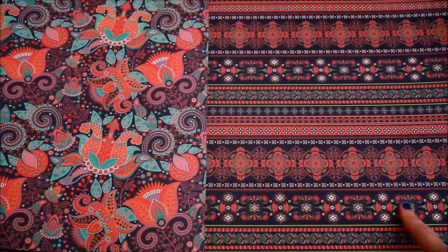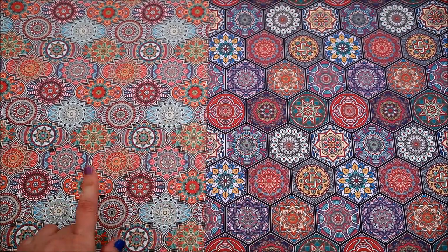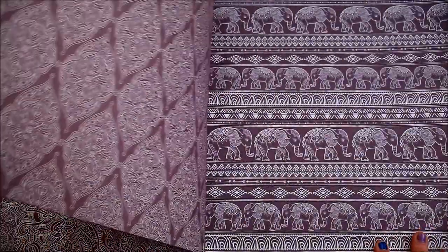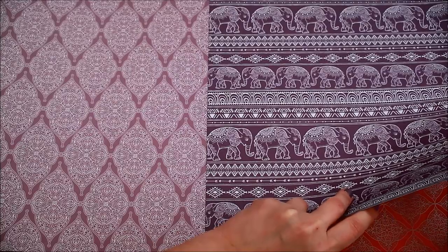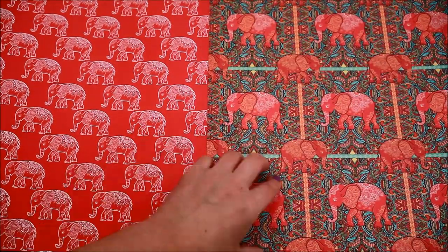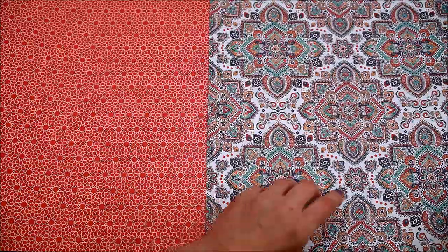The next one has some kind of hard patterns with some borders, and the borders appear on the next design as well. The next one has these very pretty hexagonal shapes. Then we have elephants — big elephants, then small elephants on borders, diamond shapes, mandalas, more elephants this time in red, a few small patterns and these big ones. That's about it.